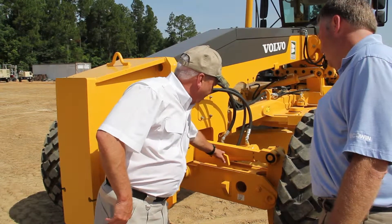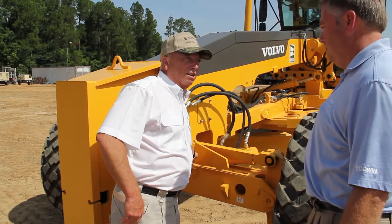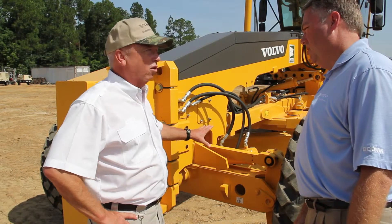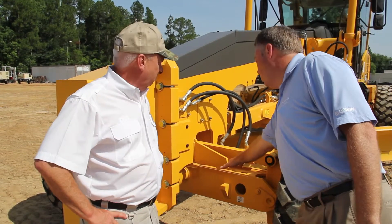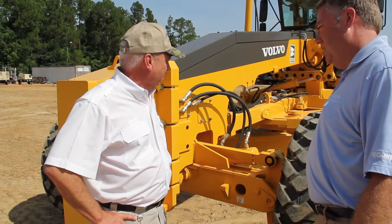When that axle stop is way outboard here, it takes a lot of wear and tear off of that center pin. So you get a lot of life on that center pin and it takes a lot of strain off of that bearing and the whole structure itself. So this carries more of the load instead of the center pin. Absolutely — that's a key feature right there.